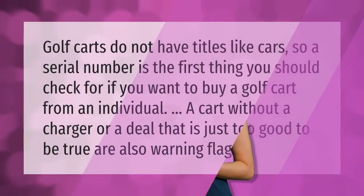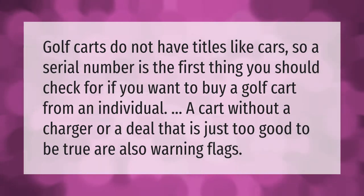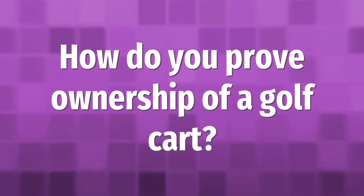Golf carts do not have titles like cars, so the serial number is the first thing you should check if you want to buy a golf cart from an individual. A cart without a charger, or a deal that is just too good to be true, are also warning flags.